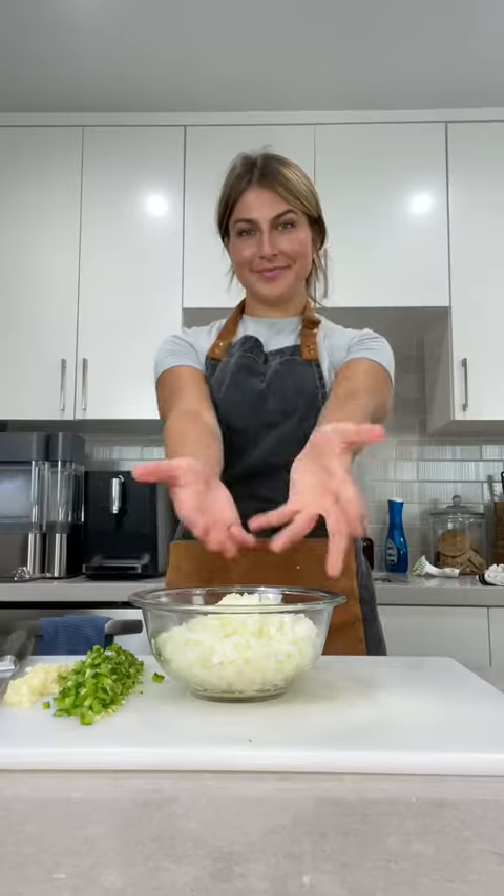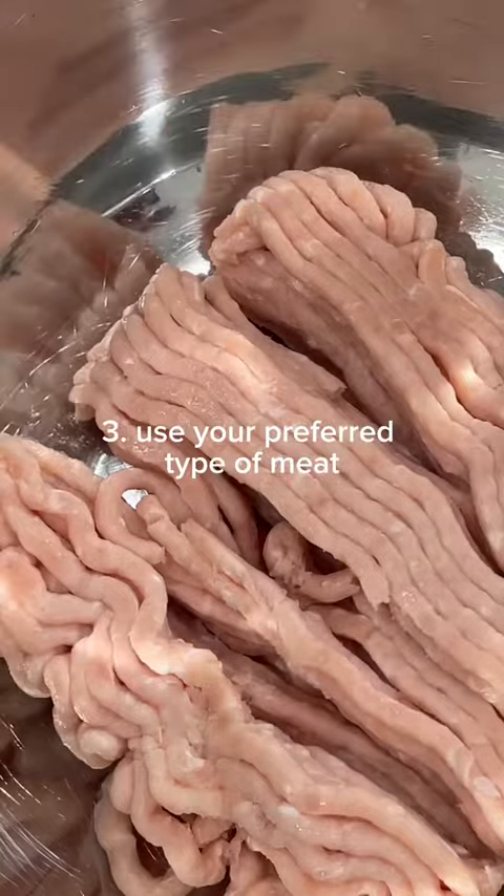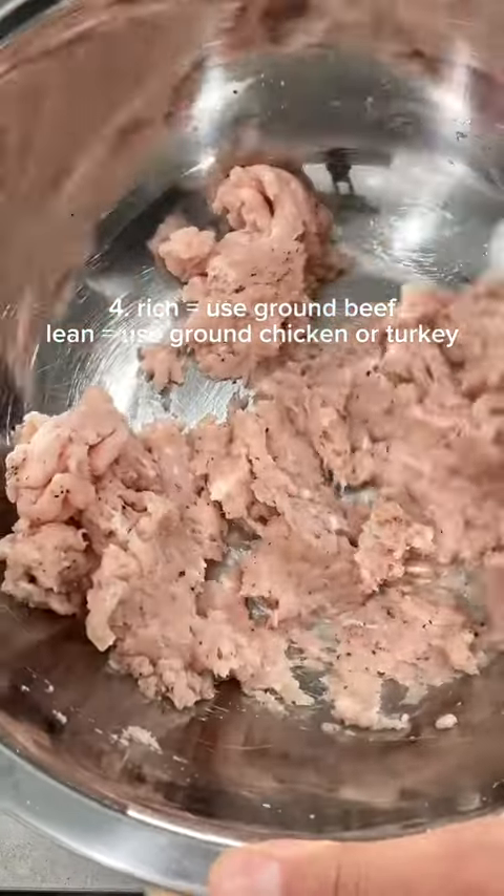Determine the quantity of each — just don't go overboard. Use just the right amount so that the flavor comes through. Once your aromatics are ready, take out the meat. Chilis are generally made with ground meat. If you want something richer, use ground beef. But if you want something a little more lean, opt for ground chicken or turkey.